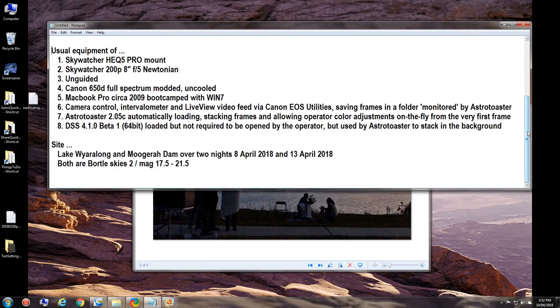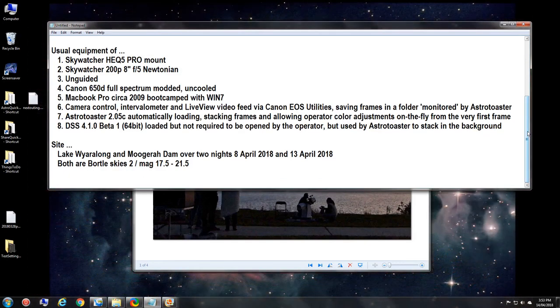The sites: first night, 8th of April, I went to Lake Waiaralong, about an hour from Brisbane. The Brisbane to Gold Coast corridor has around 2.7 to 2.8 million people and is over to the east, so quite a lot of sky pollution in that direction, being roughly 50 km away. Mugara Dam is about another 40 minutes further west, away from that sky glow, and I shot there on the 13th of April. Both are Bortle 2 skies, magnitude 17 to 21, with Waiaralong around mag 17.5 to 18 and Mugara Dam able to reach mag 21.